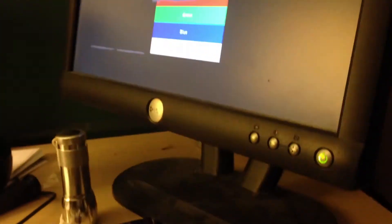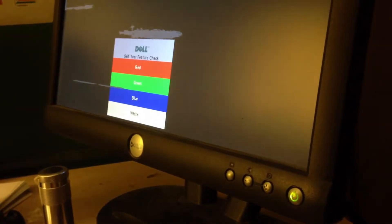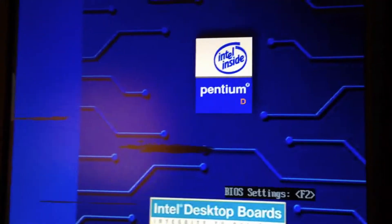Let's go ahead and boot it up. It looks like it's detected the graphics card, and yes, it is booting.